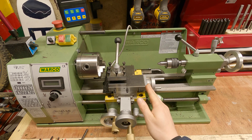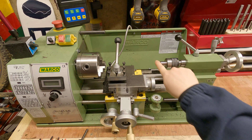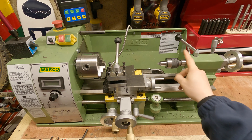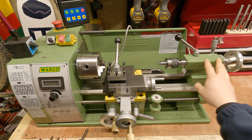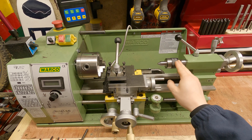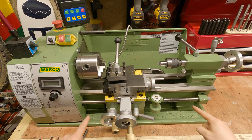Moving down the lathe a little bit more, at this end we have the tailstock. You can use the tailstock for a fair few applications. I currently have a live centre on it, but you can also use it for drilling and holding your tap square — it's got quite a lot of different applications. In the upcoming videos we're going to run through all of this in a lot more detail. So that is the lathe, left to right.